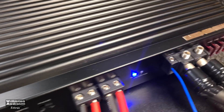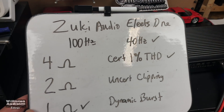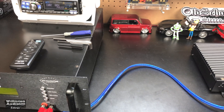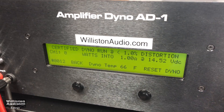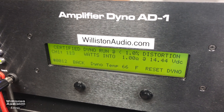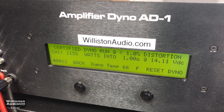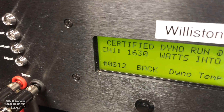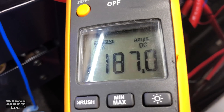Zuki Audio Elites one channel — first up, we're going to try 1 ohm, 40 hertz, certified 1% THD. Let's see what she does. Result: 16.30 watts, 14 volts, 187 amps.